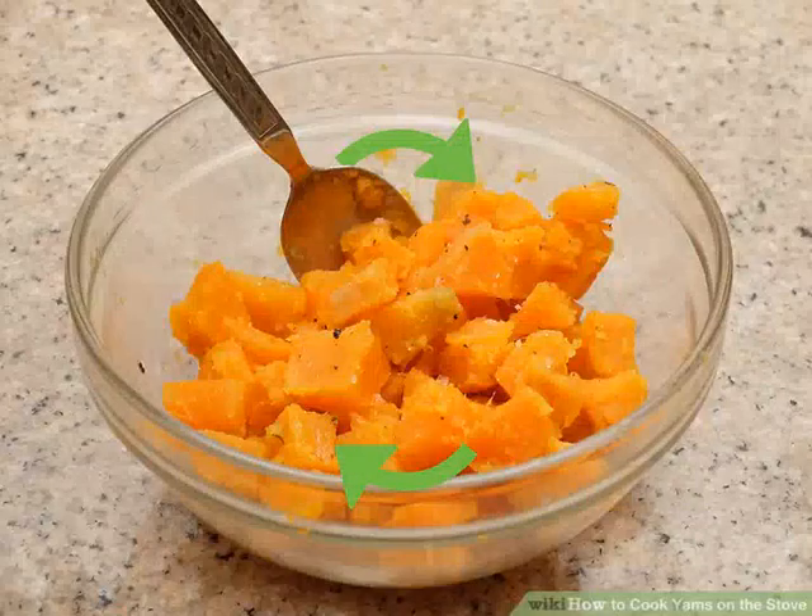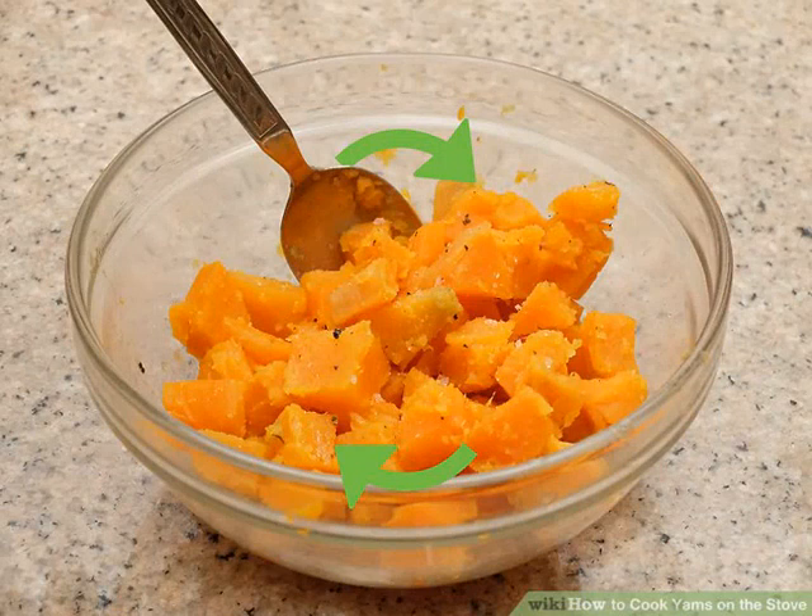Mix the yams with butter, salt, and pepper. Place the boiled yams in a large bowl and add one tablespoon (14 grams) of butter and salt and pepper to taste. Toss the mixture well so the yams are fully coated. You can add whatever spices, herbs, or seasonings you like — cinnamon is a common option, but spices with heat such as cayenne, paprika, and chili powder can be tasty to contrast with the yams' natural sweetness.